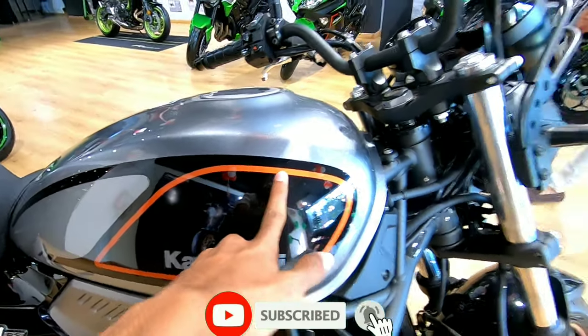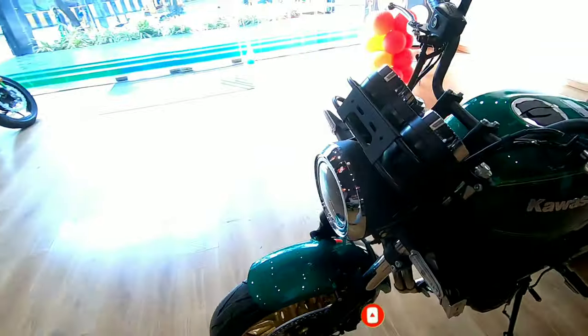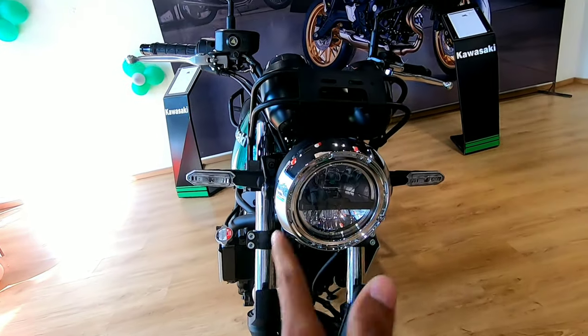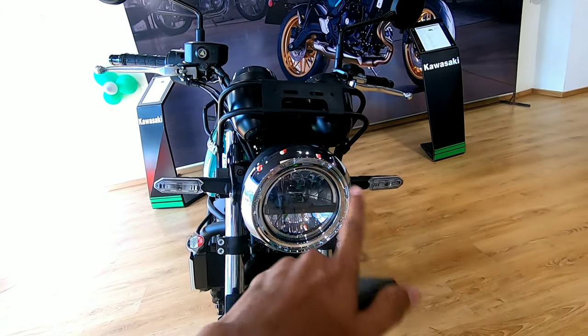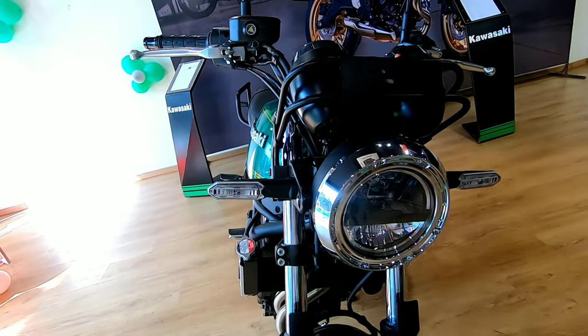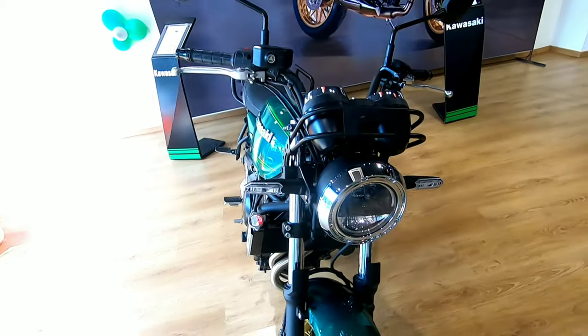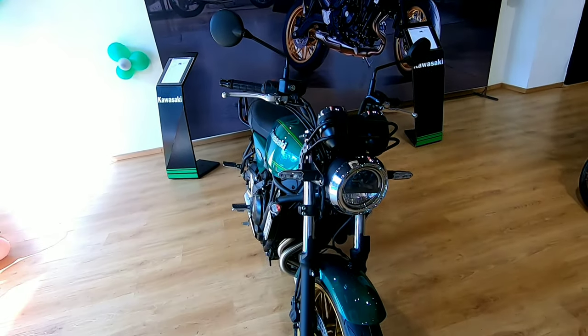The lime green has two shades of color, while the moon black has only one shade. In the front, it gets an all-LED setup — the headlight is circular in shape and so are the LED indicators. The speedometer is also circular, maintaining that retro theme.